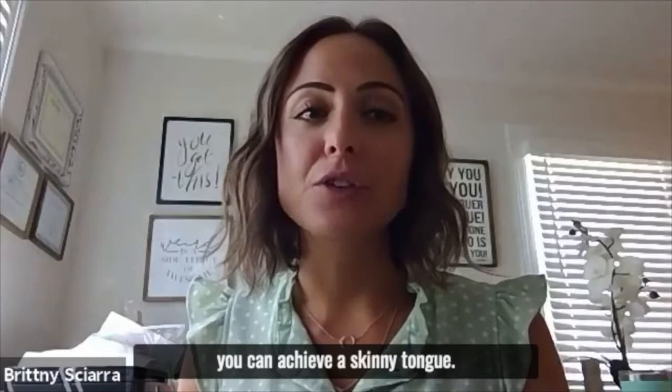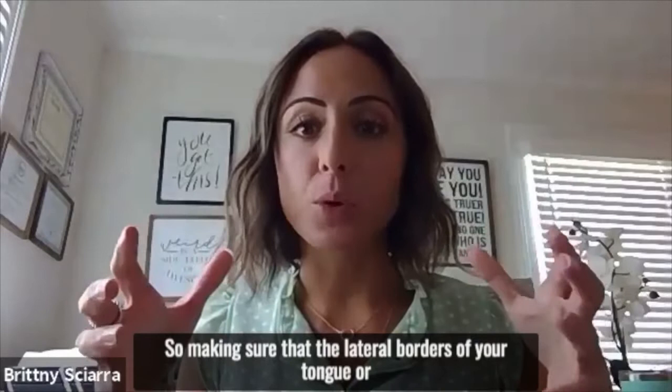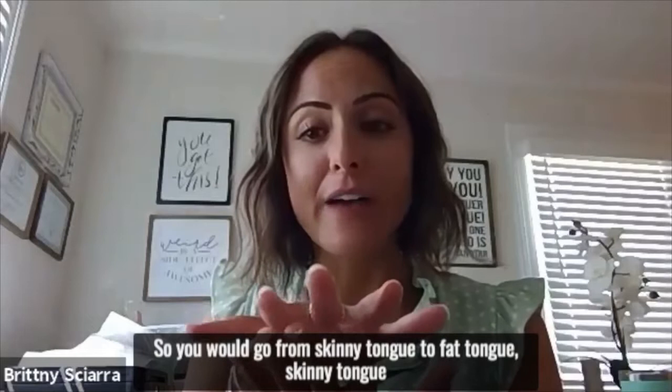The next one I would take you through is seeing if you can achieve a skinny tongue — making sure that the lateral borders of your tongue, or the sides of your tongue, are able to kind of squeeze in and get narrow. And then we want to relax the sides of our tongue. So this exercise we call fat-skinny tongue. You would go from skinny tongue to fat tongue, skinny tongue to fat tongue.